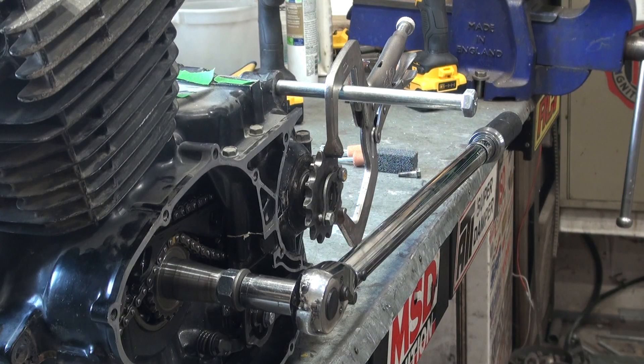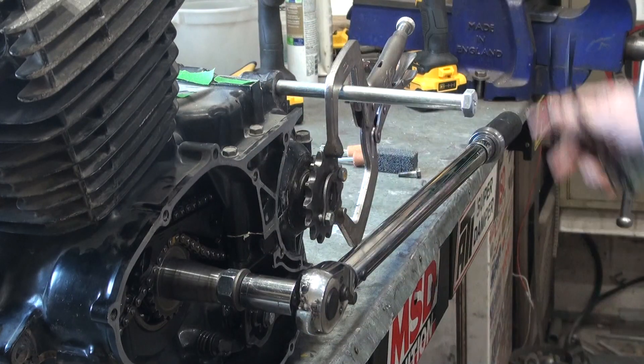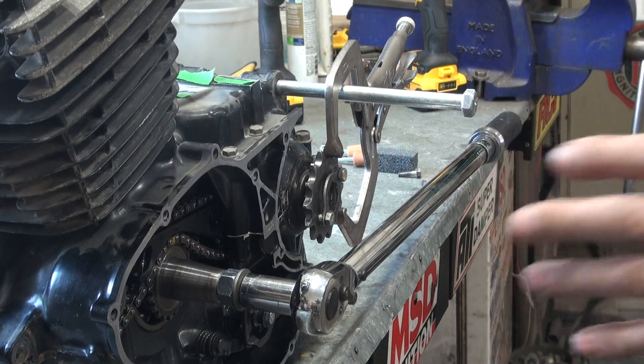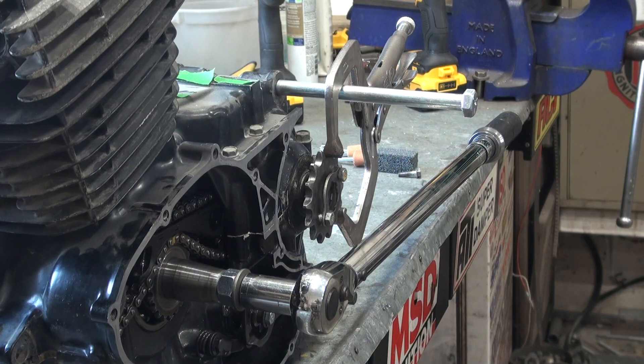Is that enough holding power for the clutch? If the engine maxes out at, let's say, 32 foot-pounds, and the clutch can hold 42 foot-pounds — sometimes the clutch can be released in an aggressive manner. So is this clutch worn out, or is it good enough to run as is? I may run it as is and see how it works.